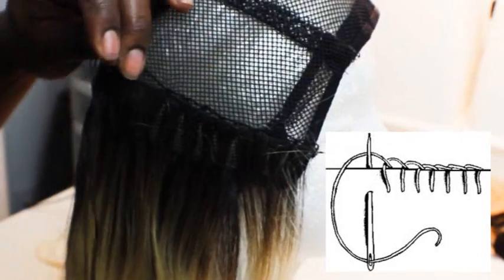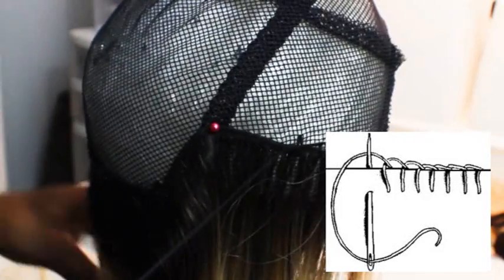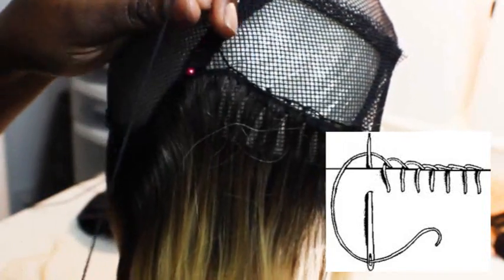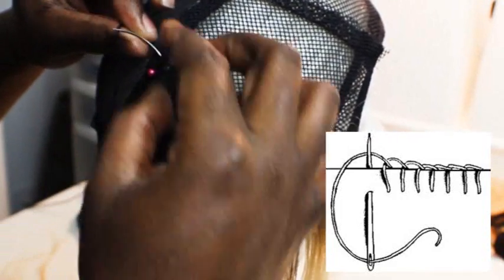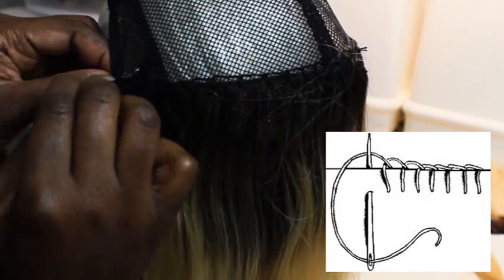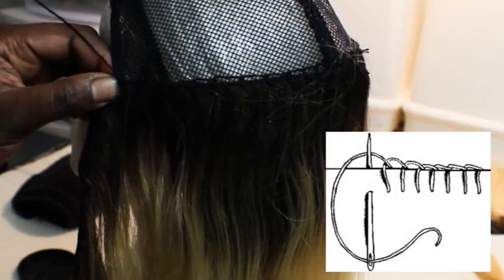What you want to do is pull your thread in the direction that you are sewing, go underneath the track making sure your needle sits above the thread, pull it through, and it creates a beautiful, neat-looking loop over the top of your tracks. This makes sure that the tracks are very close to the weaving cap so that you don't have any bulkiness or sticking out.